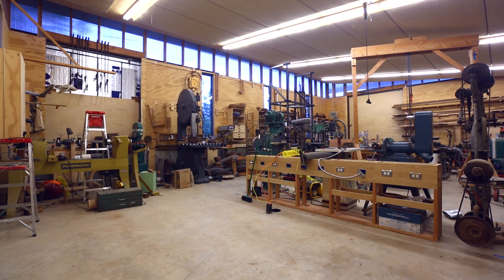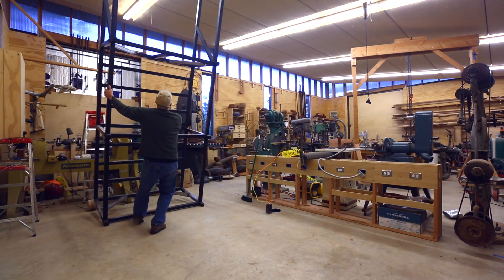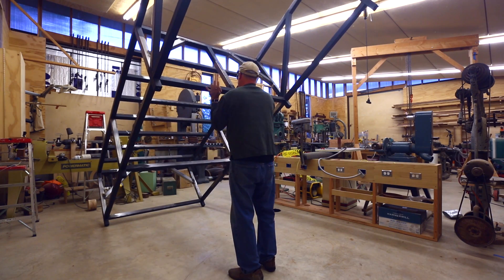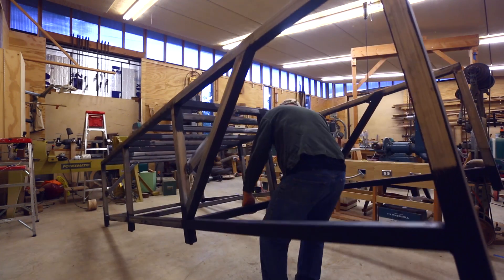I slid the frame into position. It was at the point where it was just about as much weight as I could safely tip over and bring down to the ground, but it's still much lighter than if it had been made out of wood.